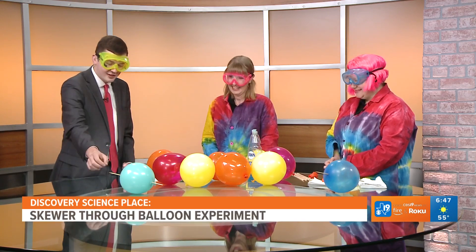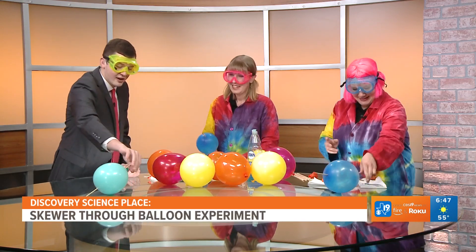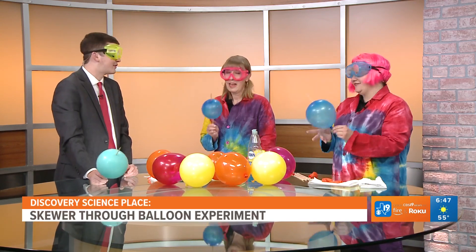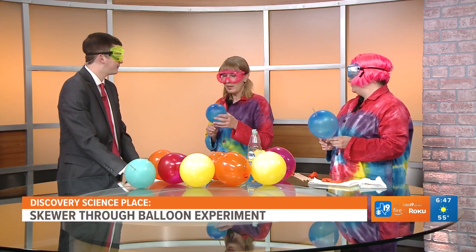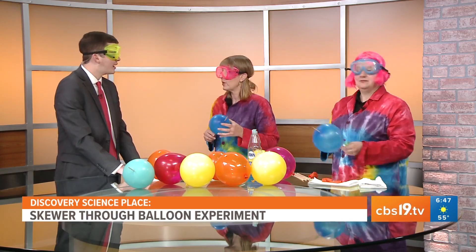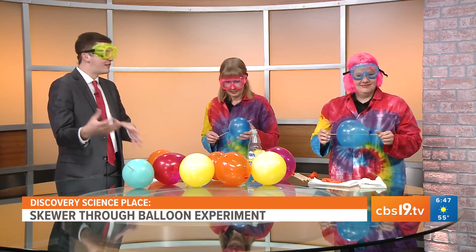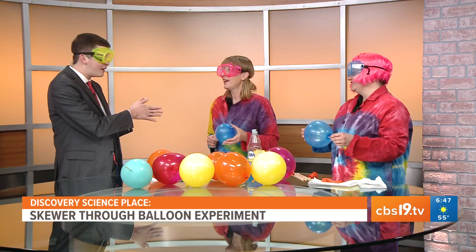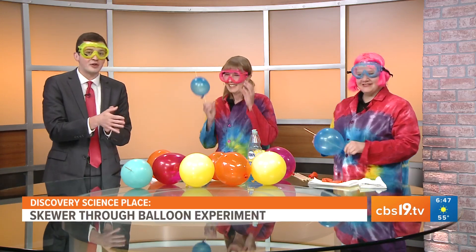That is awesome — we had a great time. Thank y'all for showing us this morning. It sounds hard, but honestly once you do it, it's pretty easy and a lot of fun. We didn't really get to talk about all the science behind it, but that's posted online on our website, or you can go to the museum yourself. Thank y'all again for waking up with us and showing us the experiment.